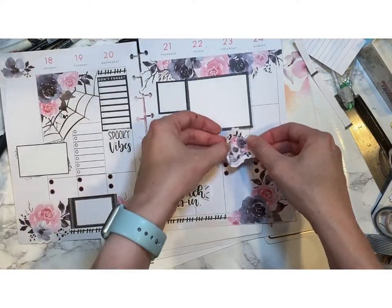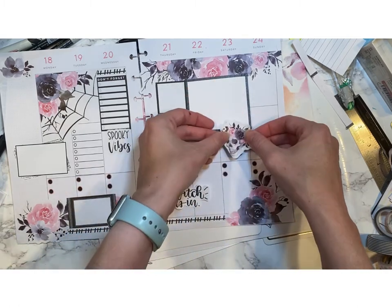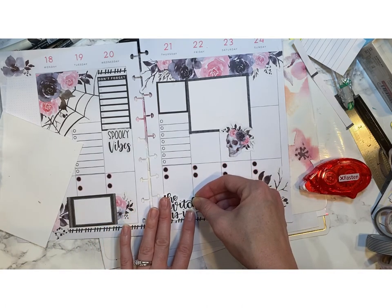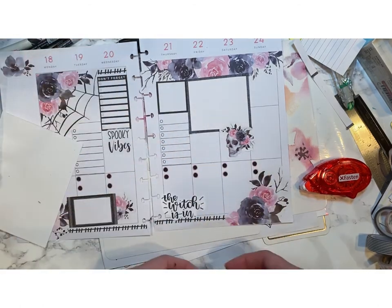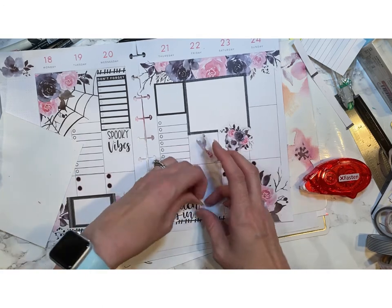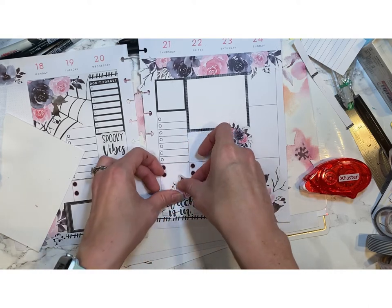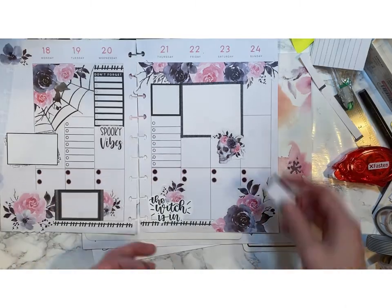I now want to bring in a little more decorative element to help tie in my big old box. The quote is kind of bothering me though — it looks a little nakey. I don't want a naked witch on my layout. So I'm just going to use the other part of these florals that I cut — and I did it without tearing again. Yay! The witch is happy.